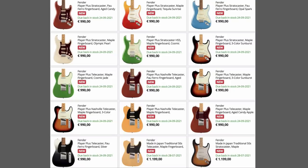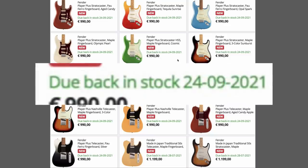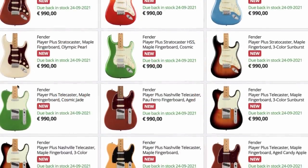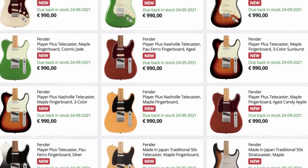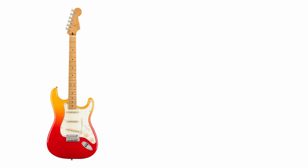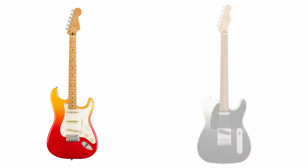A shop in the UK accidentally leaked these on Reverb and their own website, giving us a sneak peek at what's coming soon — as soon as late September. A lot of these don't really interest me that much, but there were two finishes I really wanted to talk about. Let's start with the Stratocaster.